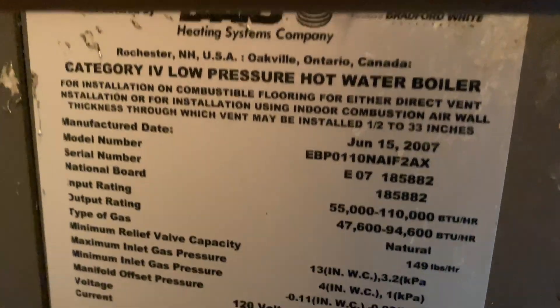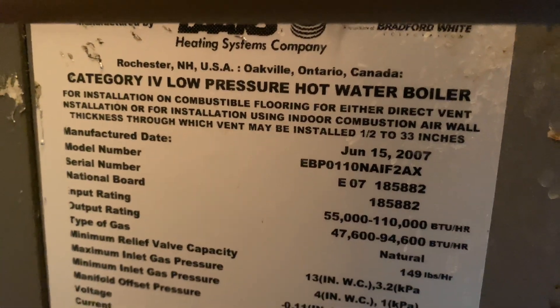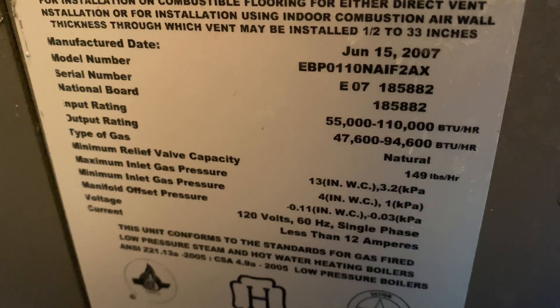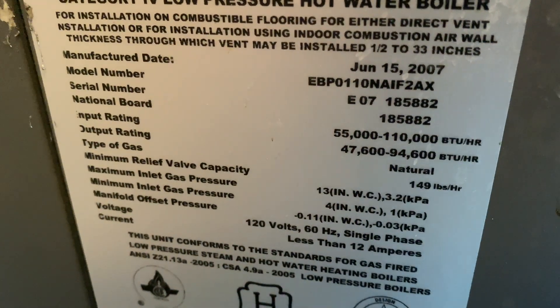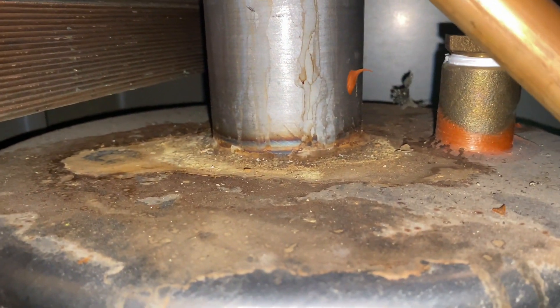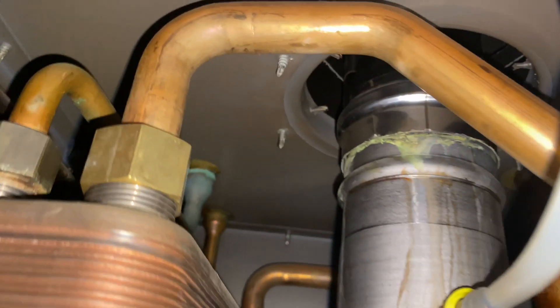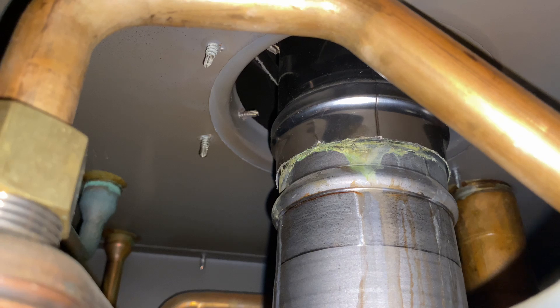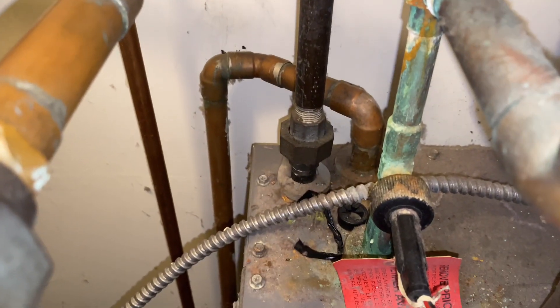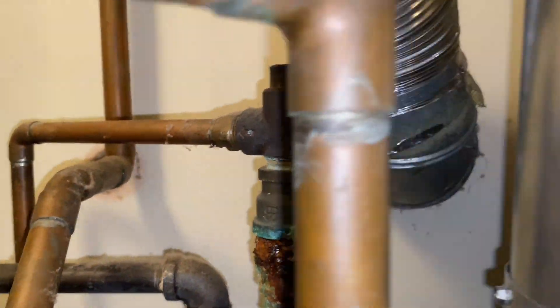Here we go. On top of the burner — a lot of water, condensate coming from up top, yeah, in the top right. It's been dripping for a while. Not terrible, that's okay. If it was something a little more close to the boiler I'd be more concerned, but that's okay.